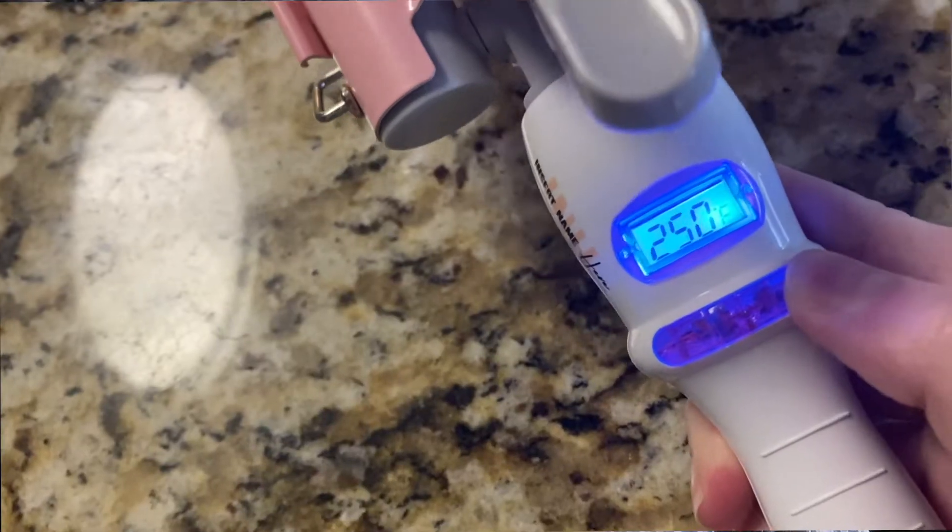First of all, I wanted to see how this looked on curly hair because I didn't see that anywhere. Someone mentioned it on an Instagram live and I thought, I'm going to investigate that and see how that looks. So when I did this with my curly hair, I put this at around 330 degrees.